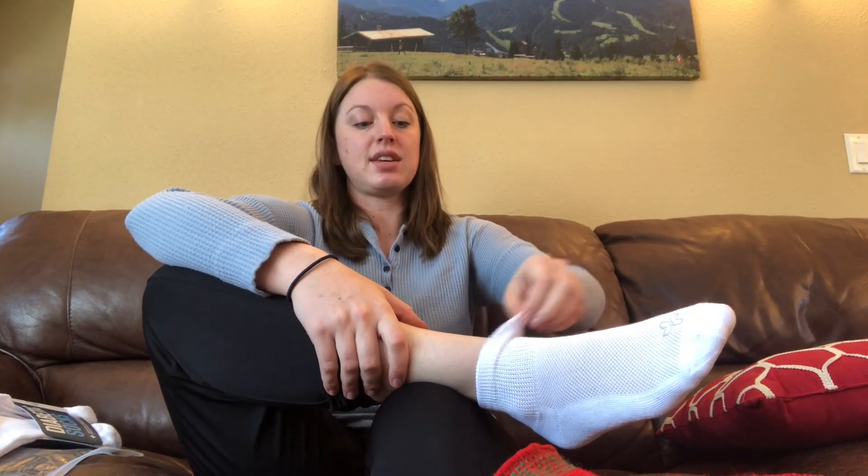I'm going to leave these on for just a moment. I know some socks, even if you wear them for 10 to 30 seconds, you already start to get that sock ridge. So with these, you pull them off and there's just really nothing there. These lines are actually from my last pair of socks — poor choice on my part. But you can see the sock actually comes up higher than where my sock ridges were. Very, very comfortable overall.